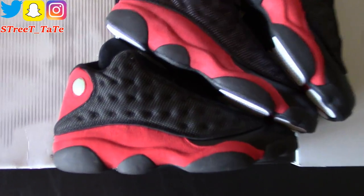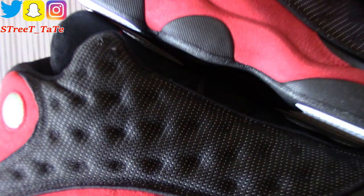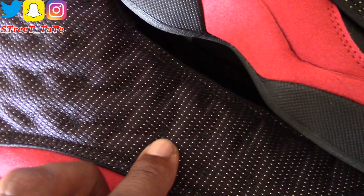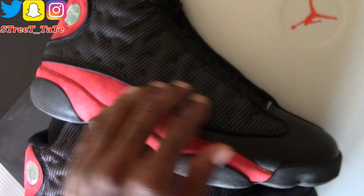Going in closer on the mesh side with the indentions: the stitching isn't very noticeable inside each indention on the 2004 pair. On the 2013 pair, the stitching starts to show up a little more inside each indention. On the 2017 pair it really shows up well — the stitching inside each indention is very clear on the 2017 version.